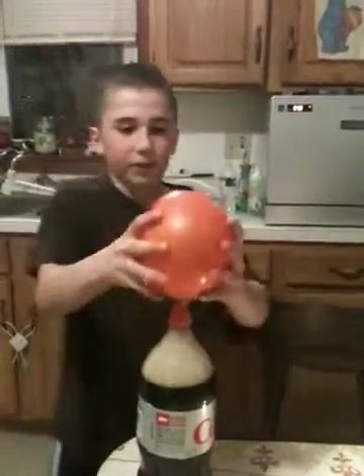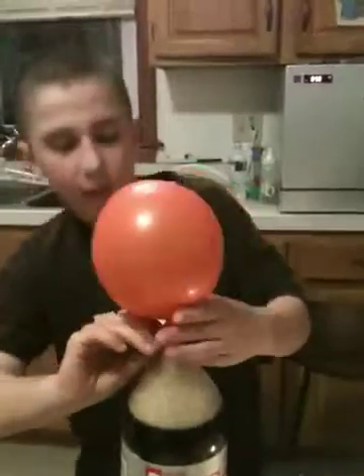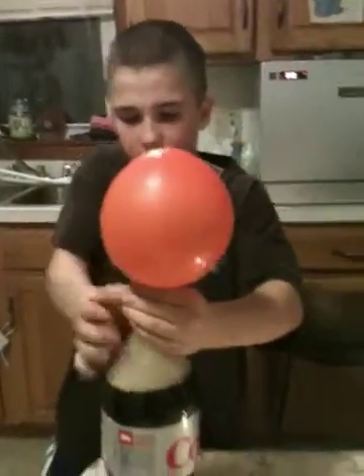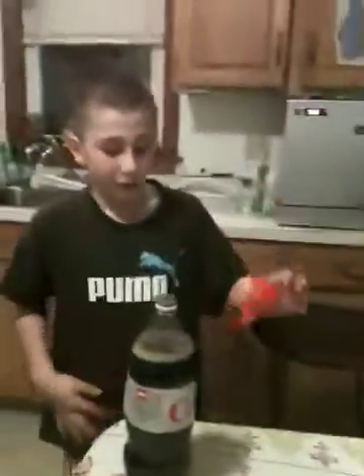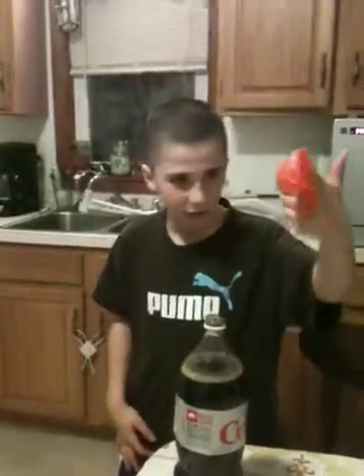Okay, now I'm going to take — see all that — there's all the carbon dioxide in there. I'm going to take off the pinch, see how the carbon dioxide is trying to rush out. That's proof that there's air in here, so that's my science project. It's leaking now.